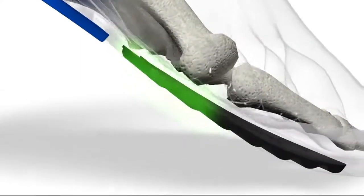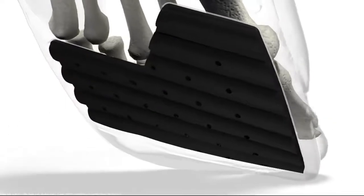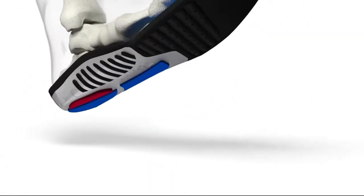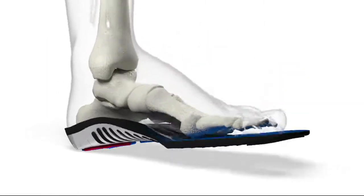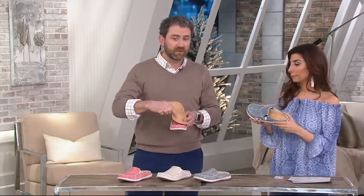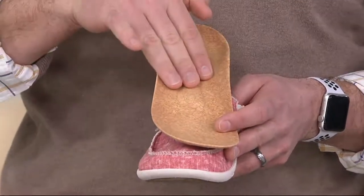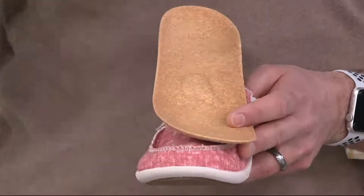When you get to the front, underneath the ball of the foot, there's a crash pad that allows for independent motion of all the metatarsals — those are your foot bones. Then, what's special about Spanko is that directly underneath the ball of the foot, they add a small cushioning called a metatarsal dome. So you have four points of fixation, and Spanko reads and reacts with your foot as you're walking.